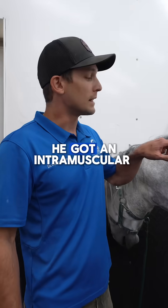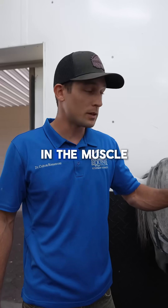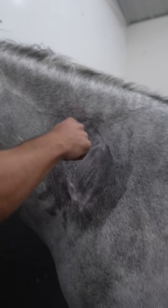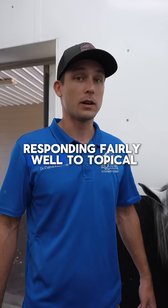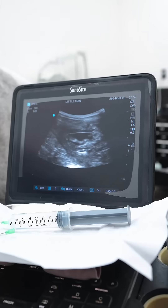Looking at this horse here — he got an intramuscular injection of bute, which should never go in the muscle, and unfortunately this guy got an abscess in the muscle due to that. It was responding fairly well to topical treatments initially, but it's starting to swell back up on us, so we're going to get a little bit more aggressive.